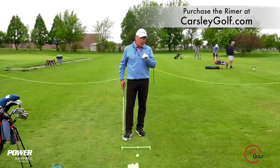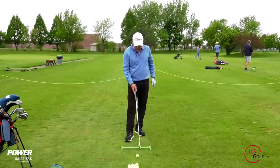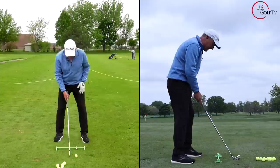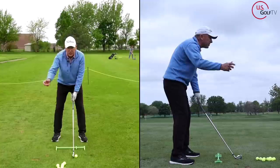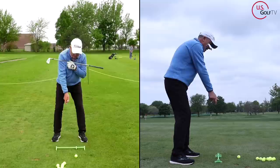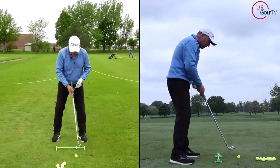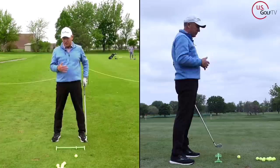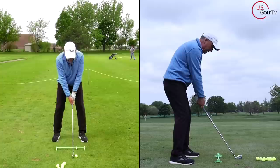Most people who slice the golf ball have the ball too far forward — I've got the slider up here at four. When the ball is too far forward and they take a square stance, the trail arm — the right arm — gets high and above the lead arm. It also changes the angle of the shoulders: it gets the shoulders aimed to the left of the target, and the right shoulder high with the left shoulder low for a right-handed golfer. Ball forward, trail arm high, shoulders open, and even the hips get a little bit open. From this position, it's pretty natural to swing the club out, up, and across your body.